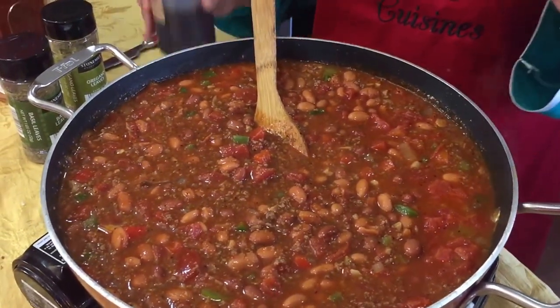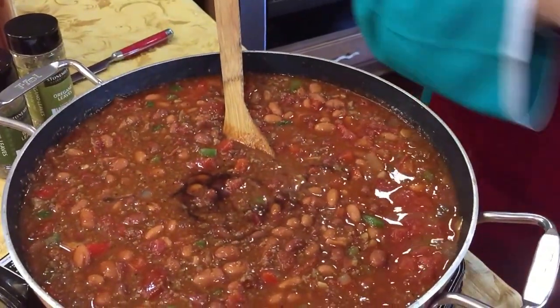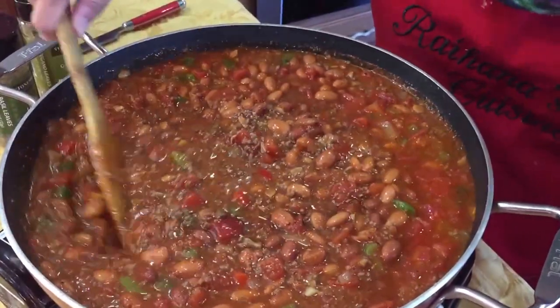I don't have Worcestershire sauce so I have some tamarind sauce that I'm going to put in here, because basically Worcestershire sauce is made with tamarind. Okay, so we've got all this stuff in here.